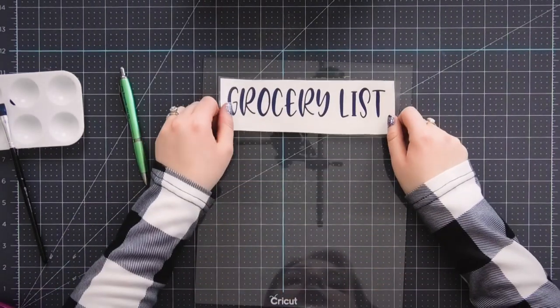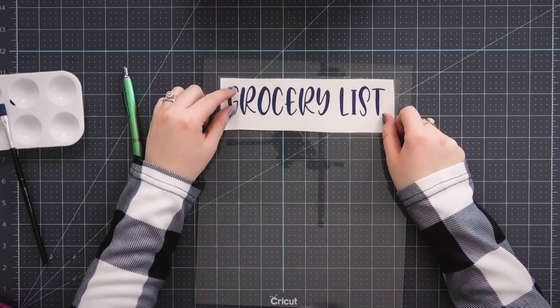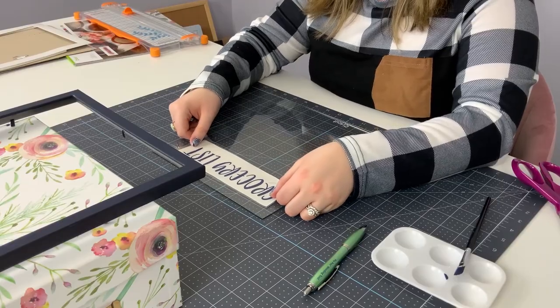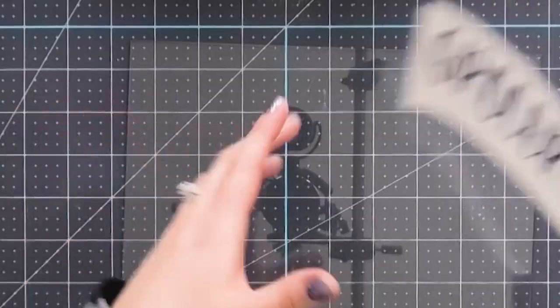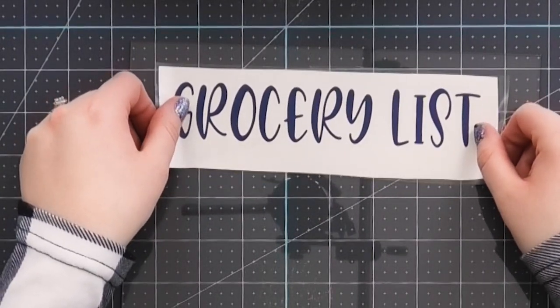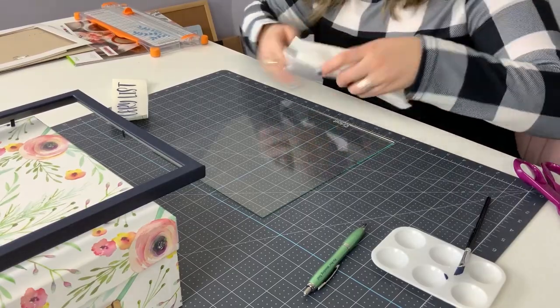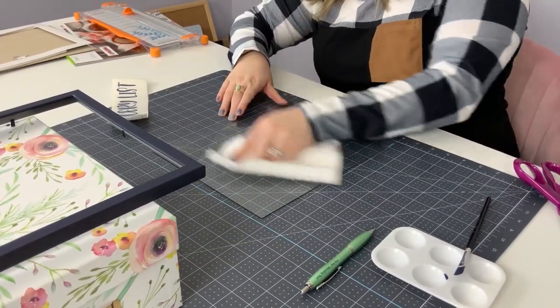Next we're going to apply it to the glass. This is an eight by ten picture frame, and I cut this out seven inches wide and stretched it down so it was a little bit taller — that's pretty much going to take up the top part of the glass. Remember that a little bit of the glass is going to be behind the frame, so you don't want to put it right at the very top — put it down maybe an inch or so to make sure it doesn't get covered. I'm going to wipe off the glass with a paper towel just in case there's any dust on it.